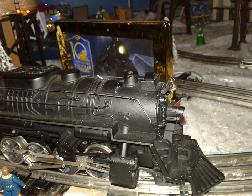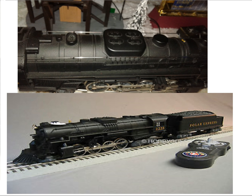How did this train become so successful? I mean, wow. They're even making it less detailed as the years go by. What happened to the handrails on the LionChief model?